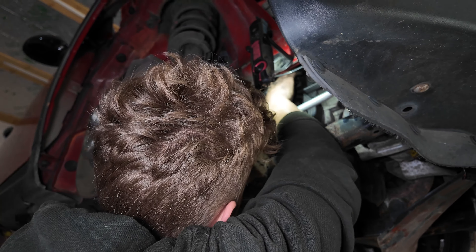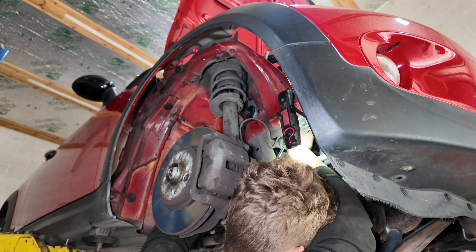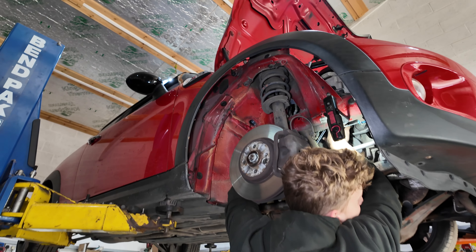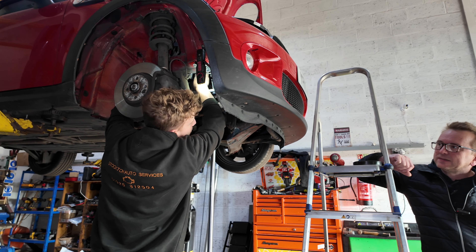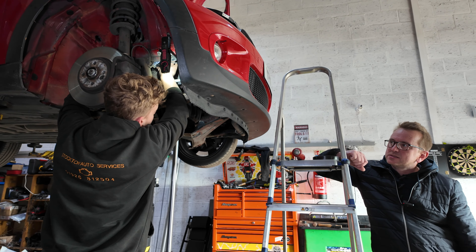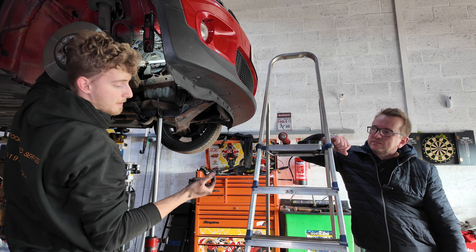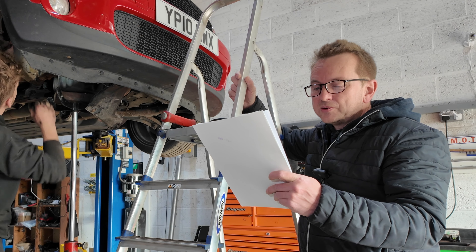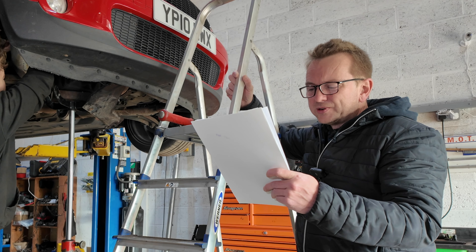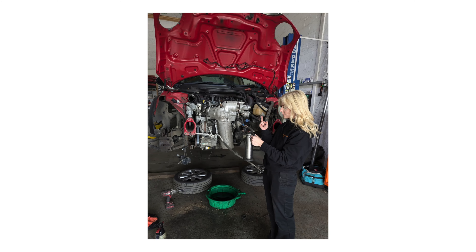The next expense was in June of this year — the valve cover gasket replacement. It was just blowing oil out of the top. The front section of it had literally gone rock solid — the rubber degrades, especially when it's constantly exposed to oil, it just goes solid and cracks. So the next expense was the oil cooler, sump plug, engine oil, and air conditioning condenser — which came to £847.95.